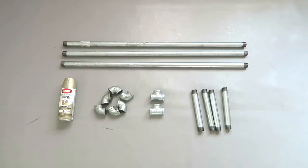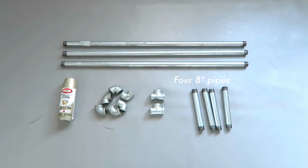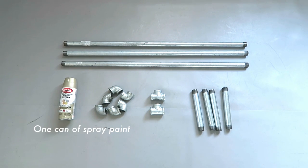At your local home improvement store, you'll need to get galvanized piping: two 36-inch lengths, one 36-inch or longer, four 8-inch pieces, two T-connectors, six 90-degree elbows, and a can of spray paint.